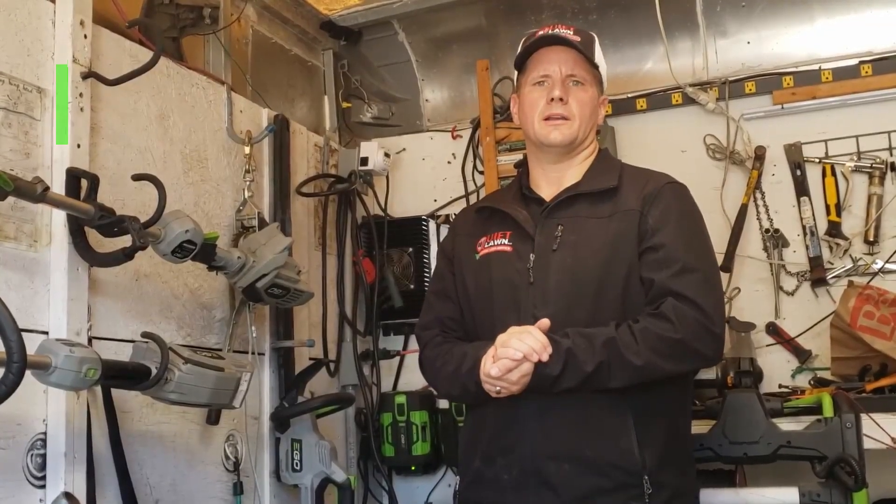Hey guys, Michael with Quiet Line here. Another common question we get is how long it takes to charge the Mean Green mower and how many properties we can mow with that charge.